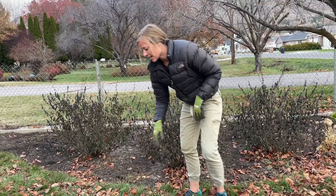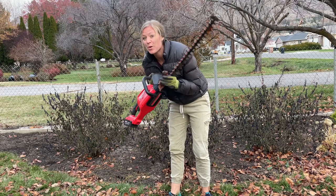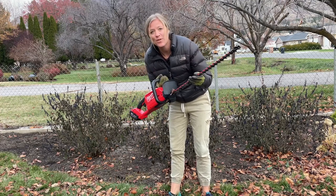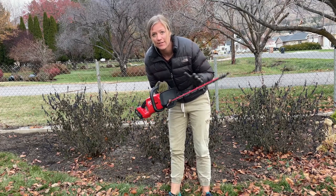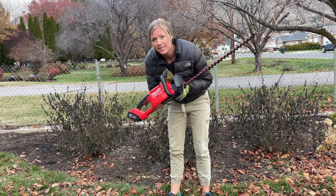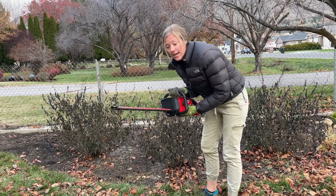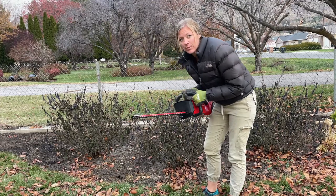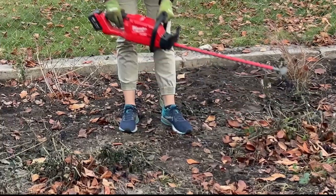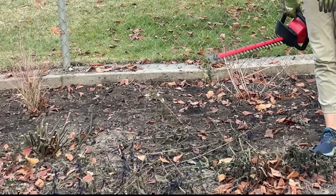The first thing I'm gonna do is get my hedger. If you have pruners, that's a great way to cut them down, but this is the way easier method. If you don't have one of these, I'd highly recommend it if you have a lot of things to cut down in the spring or fall — I'm gonna use this for my lavender in the spring too. So I'll just cut down all these stems on my black and blue salvia. Okay, I got those all cut down and now I'm going to start digging them up.